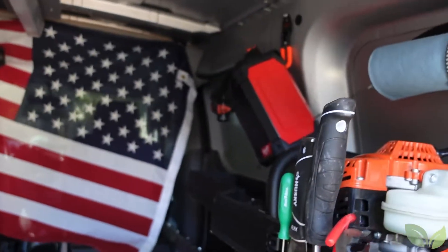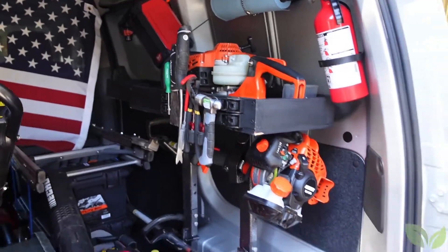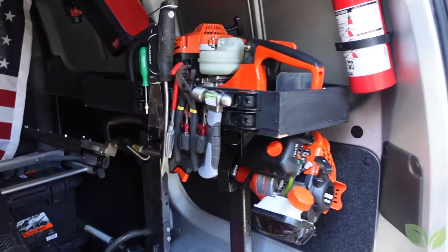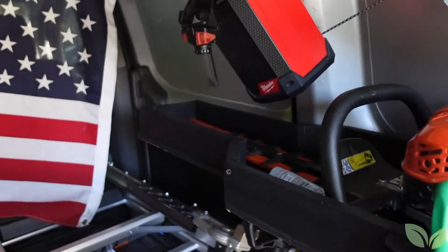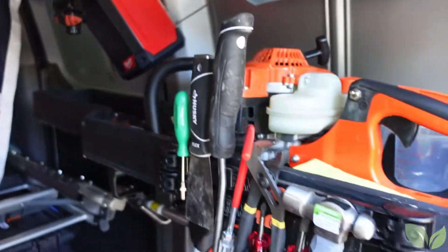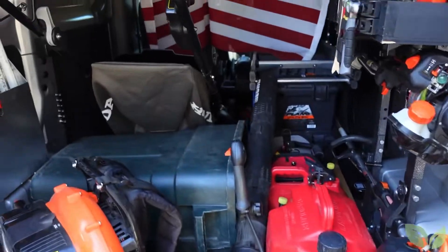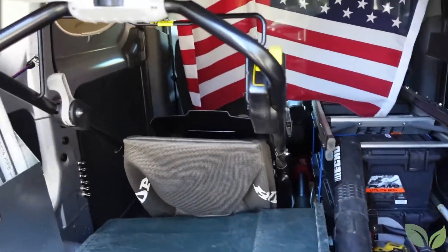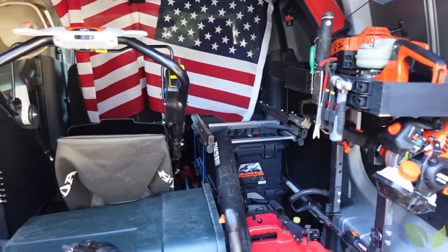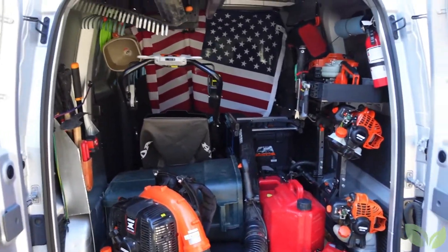I also added this little spray can / WD-40 carrier. Other than that, that's it — it looks good. The setup is perfect — in and out I'm efficient, I have everything in here.